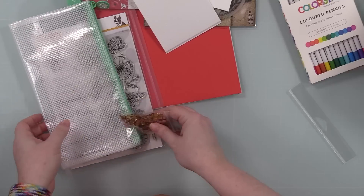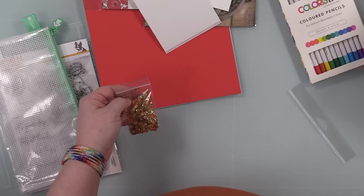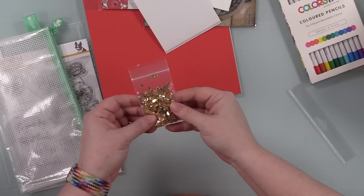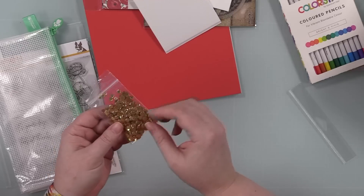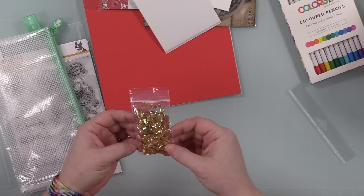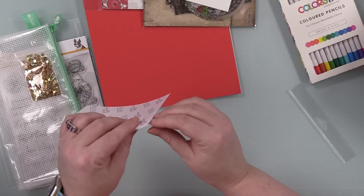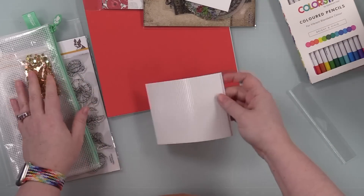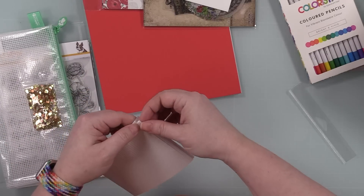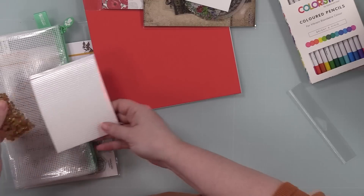You get a pack of gold mix confetti — it's got almost like a hollow reflective quality to it, which is pretty. I'm glad for this too because I've been running out of my gold confetti and needed to order more. You also get a whole sheet of foam strips, which is great for shakers — I'll get to that little element.